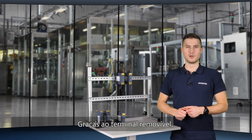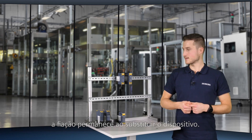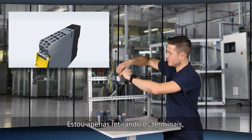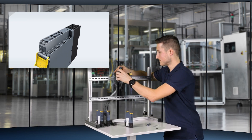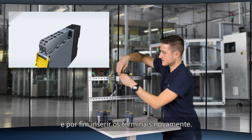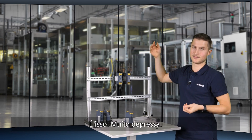Thanks to the removable terminal, the wiring remains when replacing the device. I'm just removing the terminals, then exchanging the device, and finally inserting the terminals again. That's it — really fast.